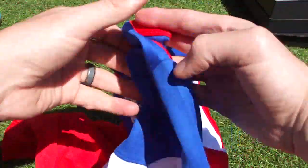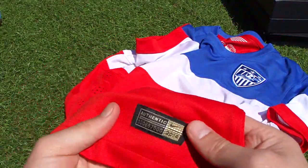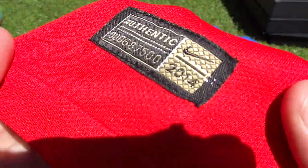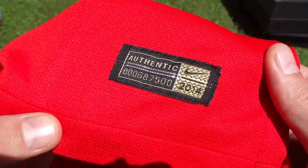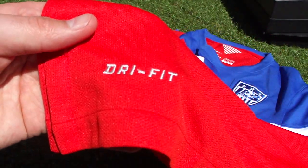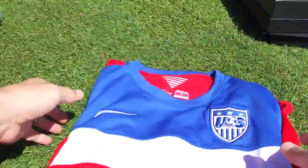On the back of the jersey, the blue stripe doesn't continue — it's a solid red back. You probably saw the US wear these during the weekend international friendly with Mexico, and I personally thought the jerseys looked great. I think they look really smart and I like the design from Nike. This is the authentic jersey 2014, and you get the Dri-FIT logo on the bottom left.